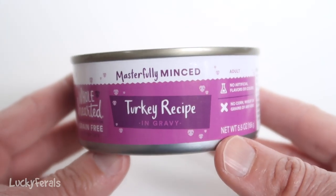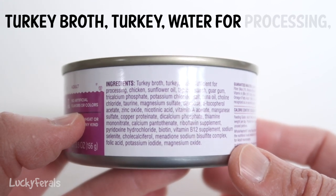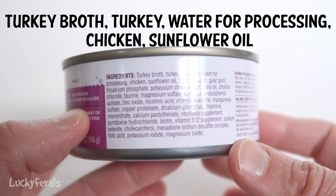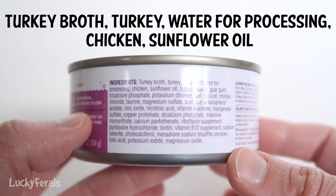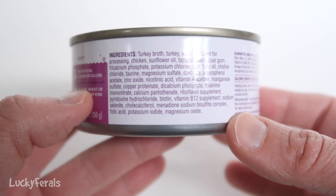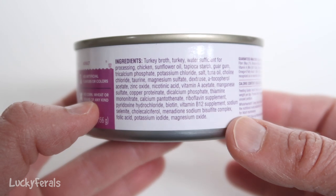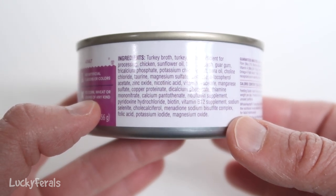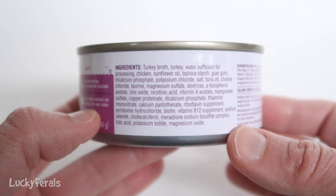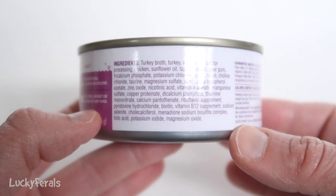This is the masterfully minced turkey recipe in gravy. The first five ingredients are turkey broth, turkey, water sufficient for processing — so that's the first time we're seeing water show up in the first five ingredients, and it's number three — followed by chicken, followed by sunflower oil. This variety definitely has more water in it because the first ingredient is turkey broth, which is basically water that turkey has been cooked in, and then there's water as the third ingredient also, and sunflower oil is number five.